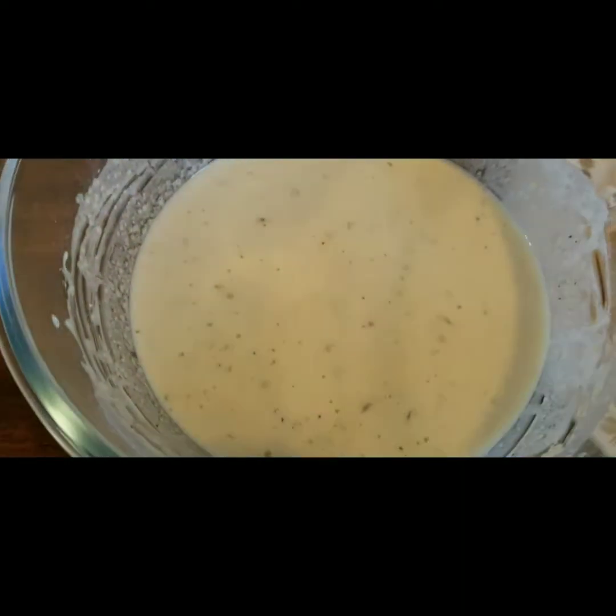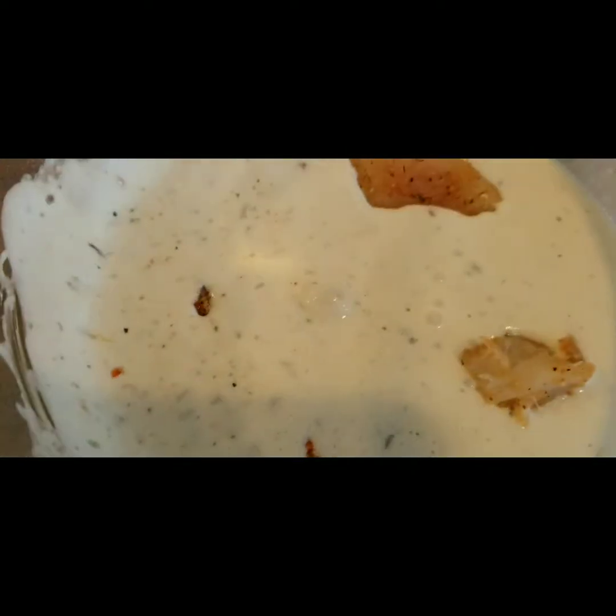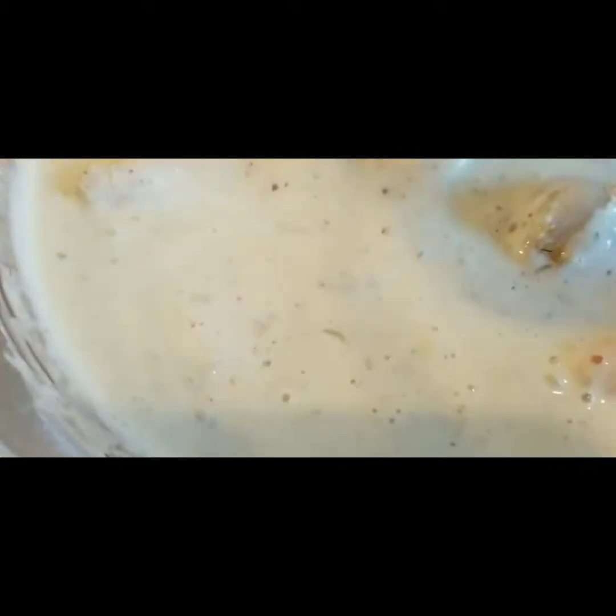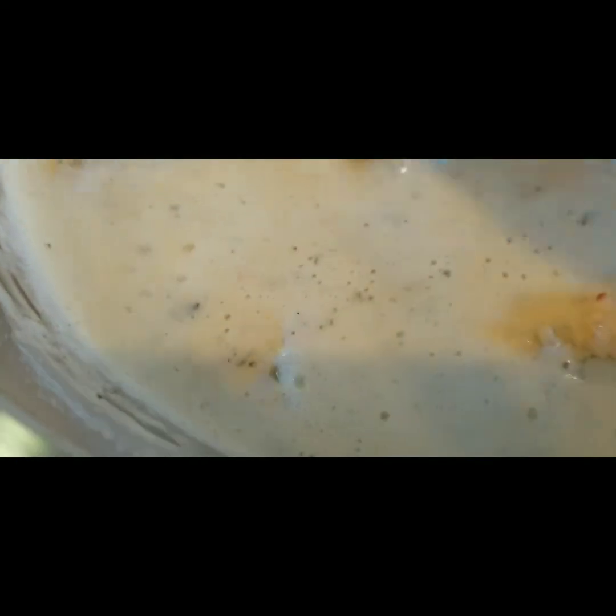Now that I've let the batter sit for five minutes, I'm going to go ahead and drop my fish into the batter — just drop them in — and then we're going to let our fish sit in the batter for five minutes. We're talking flavor, flavor, and more flavor. Make sure that everybody's coated deep in there, and let it sit so the batter can adhere better. Then we're going to start frying — our oil is nice and hot.